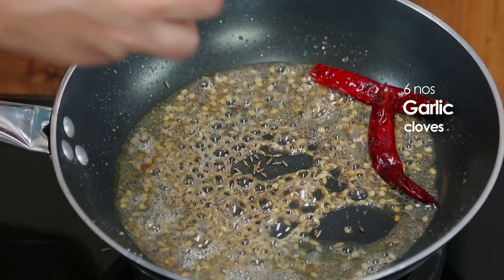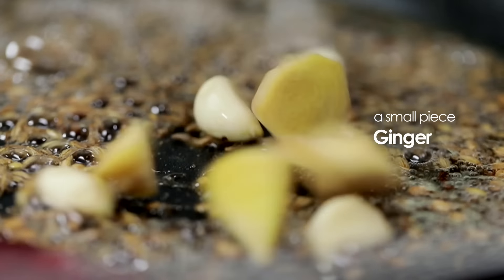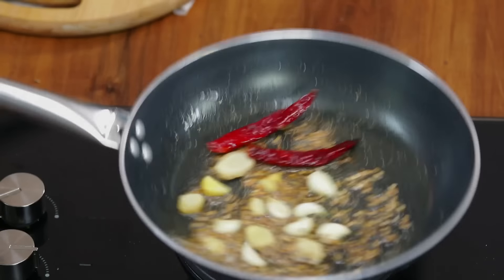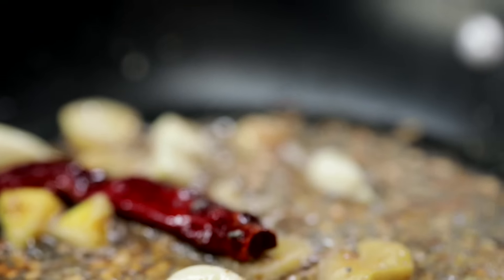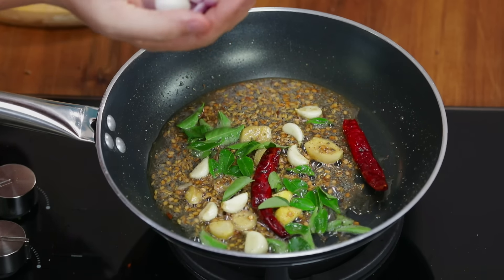We will add a little ginger. Put a little bit of salt. And then we will add the garlic paste. Diced onions will also be added, and a green chilli.